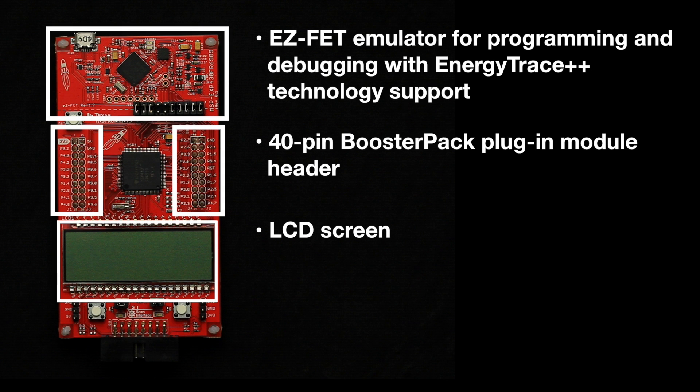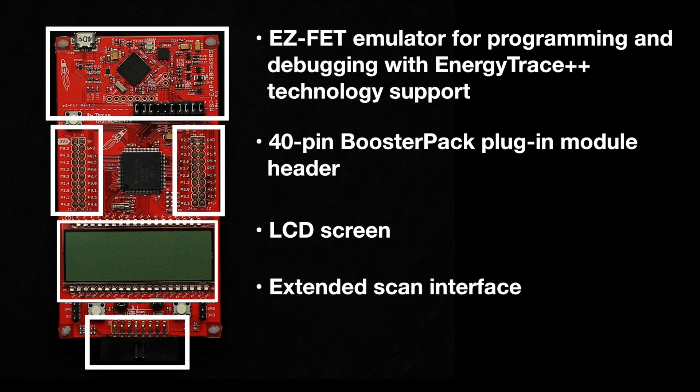You may also notice some additional connectors at the bottom of the board, near the included LEDs and buttons. These connections are directly routed to the extended scan interface. It is a dual analog front end that offers the lowest power in detecting rotation in applications such as flow metering.